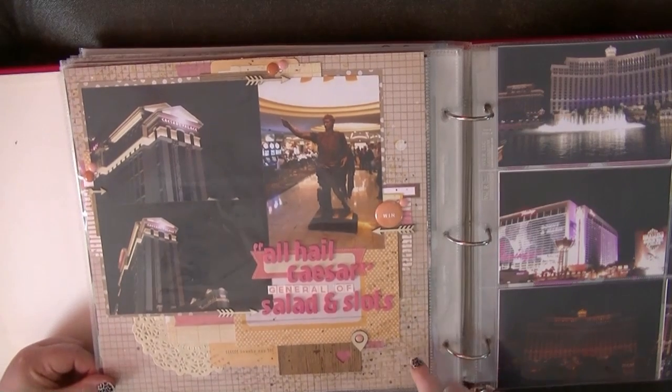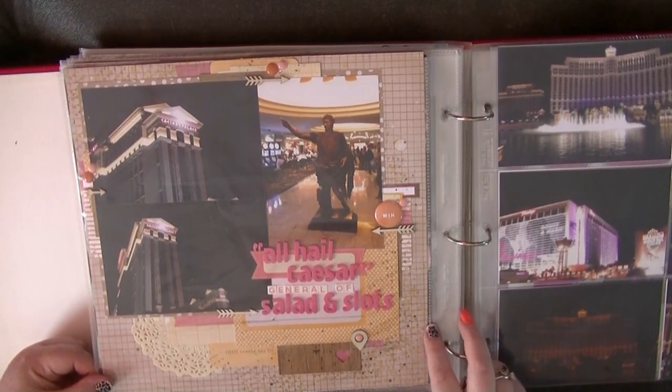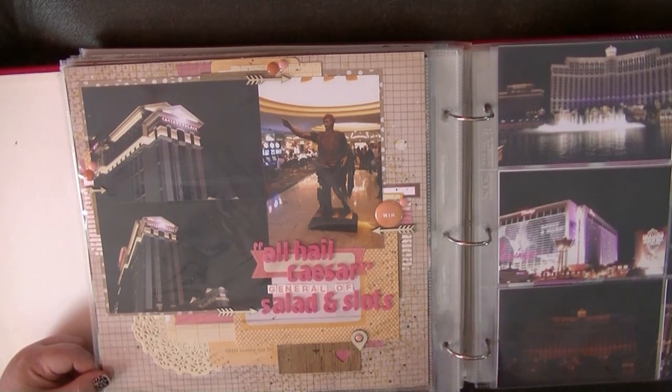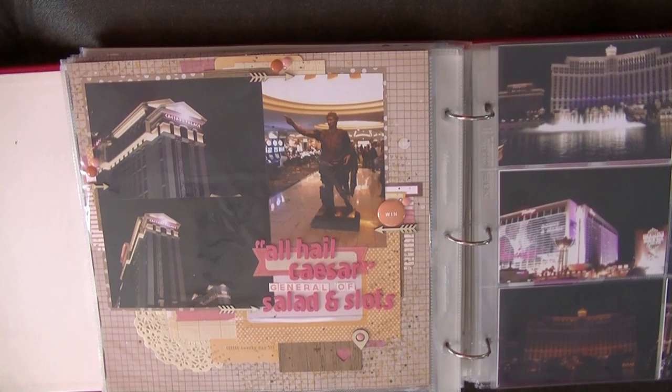I love the title on this one: 'All Hail Caesar, General of Salads and Slots.' This is just a few camera shots and they're not great because these were taken on my iPhone, which is not great. But it captures a memory. It captures a time.